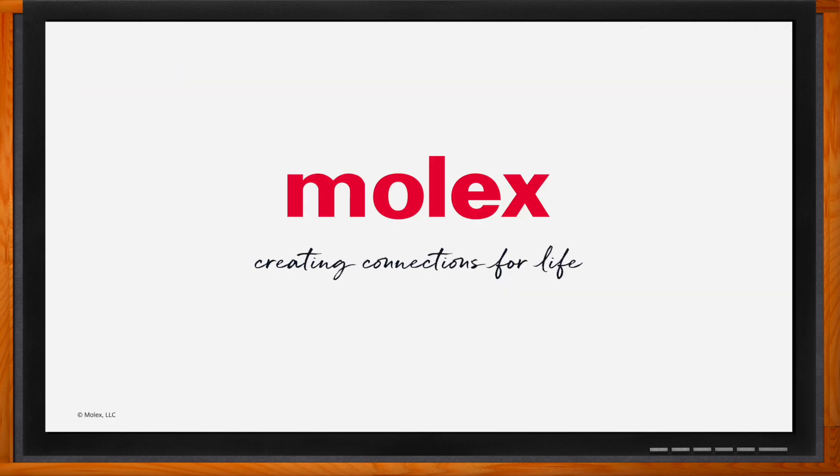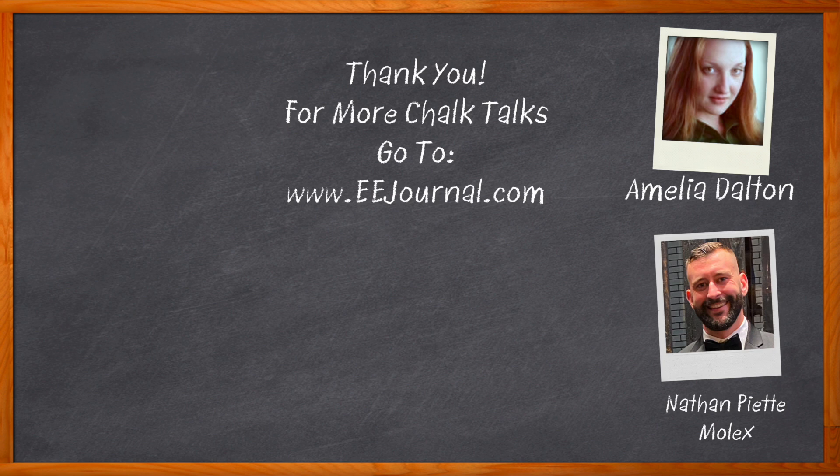Thank you so much Nathan for joining me. Don't forget to click that link for even more information about this topic from Molex. For Chalk Talk, I'm Amelia Dalton from EEJournal.com. For more Chalk Talks, head over to the Chalk Talk section of EE Journal or to YouTube at youtube.com/EEJournal.